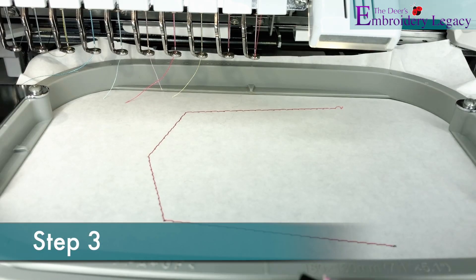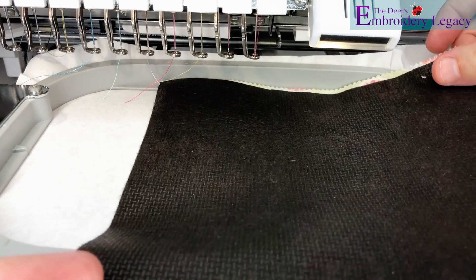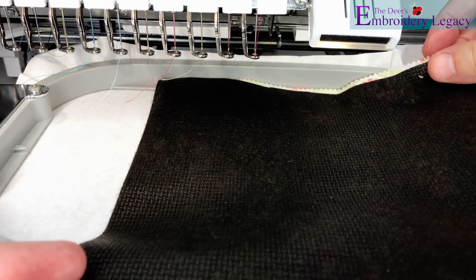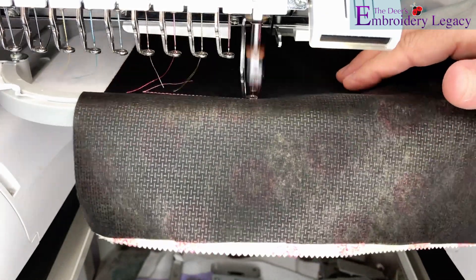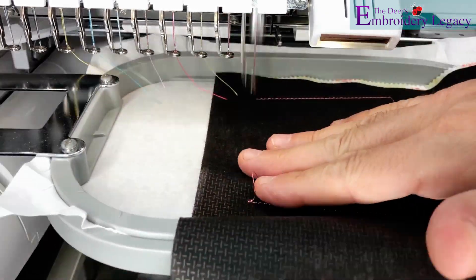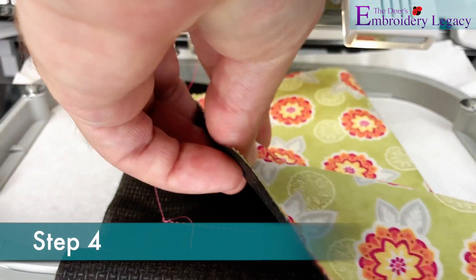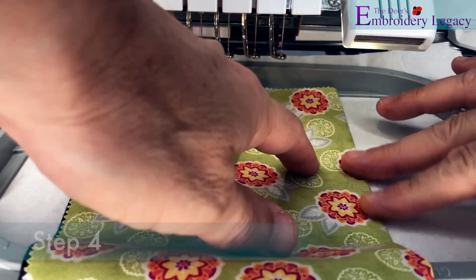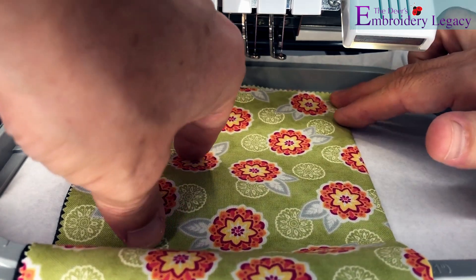For step three we will now take the bottom half of our applique material and cover up the placement stitch. Make sure that your placement stitch is covered completely and then we'll proceed to sew out the following stitches. Now we are going to tightly fold over the other half of our applique fabric. We can use our fingers to create a tight crease or you can even use an iron if you'd like.